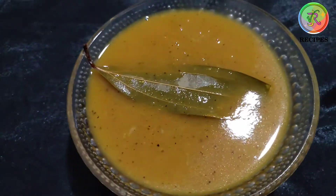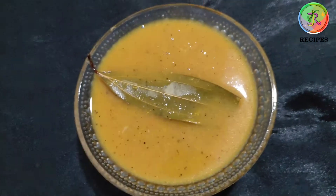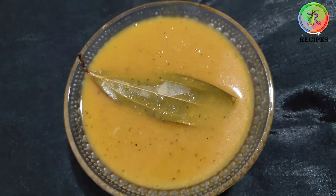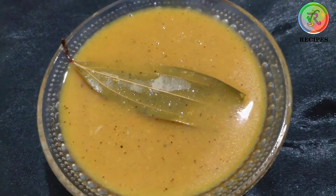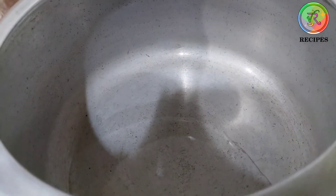Hi friends! Hello and welcome back to VJR Recipes. Let's take a look at the carrot soup. This soup is very good and healthy, and it's very good for you.